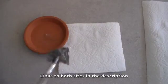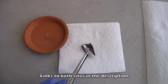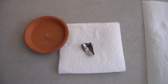Remove a small piece of lithium metal and use a paper towel to wipe off all of the mineral oil that it was stored underneath. By the way,